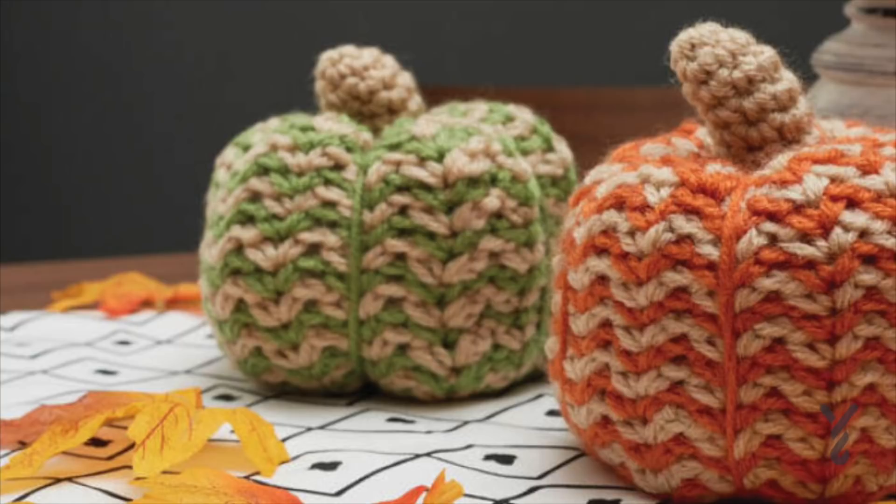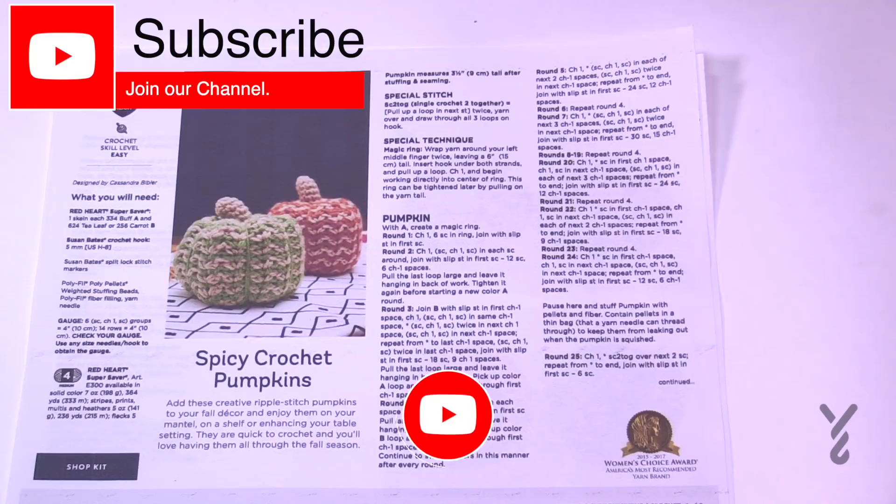This video is divided into chapters. If you want to skip at any point, look at the sliding bar underneath the playing window and you can see the chapters to skip ahead.